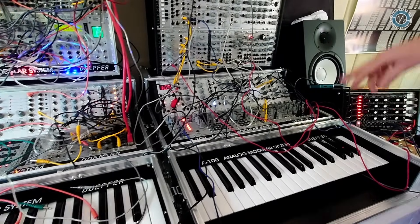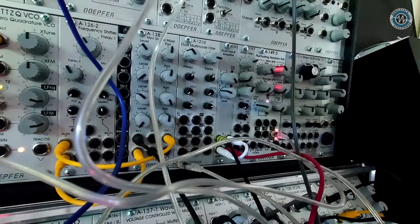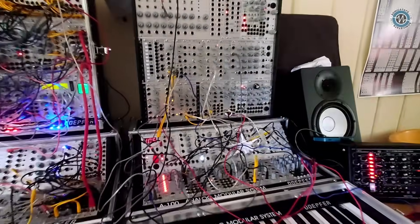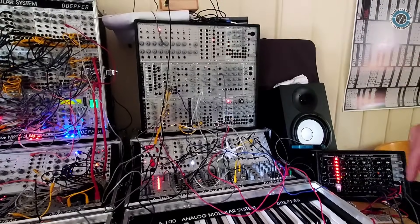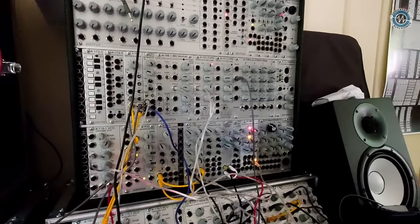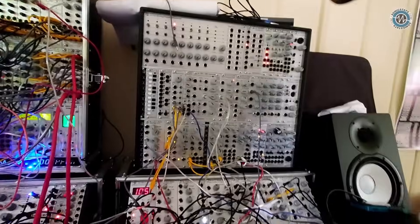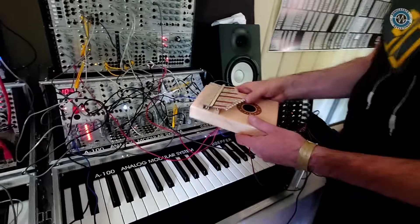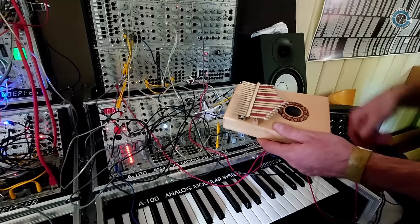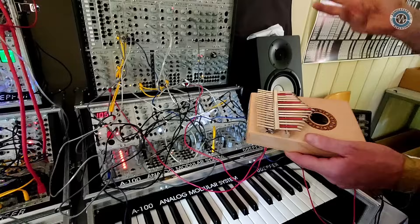We've also got this little input module, which is actually a two-channel preamp with some gain. It was designed to introduce things like mobile phones or audio players with headphone outputs into the system and amplify it to modular level. We found it also accepts piezo inputs — that's a kalimba with a piezo pickup. You could also plug in an electric guitar.